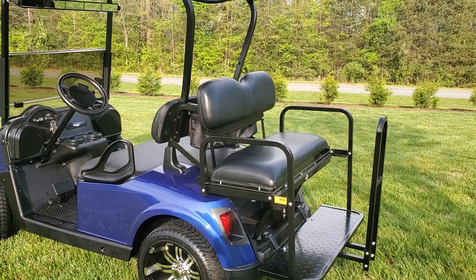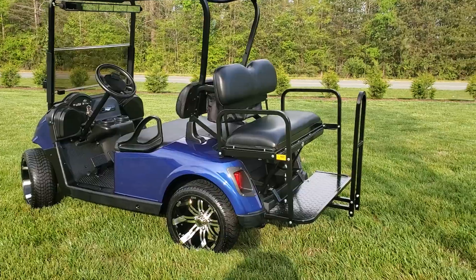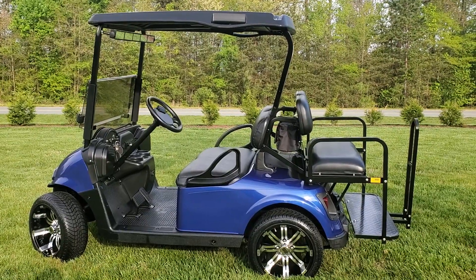The car has the original black top, and the car has been turned up — runs in the mid-20s, and very comfortable with the street tires set up.